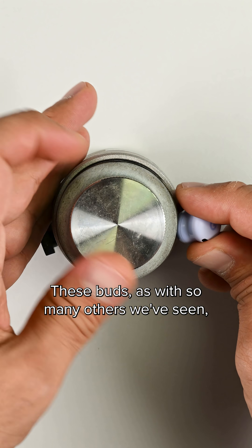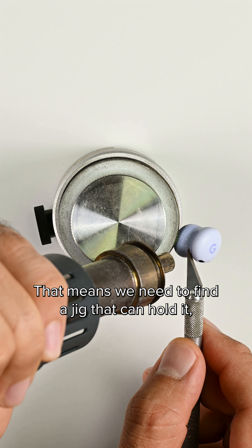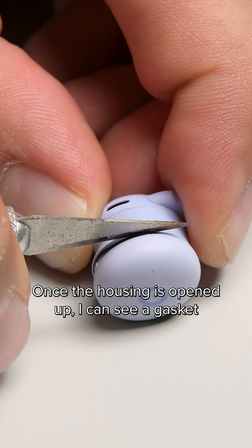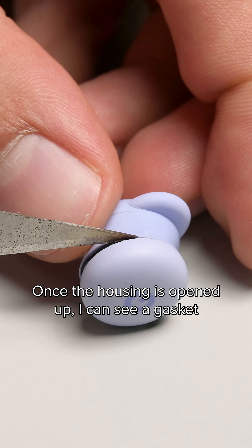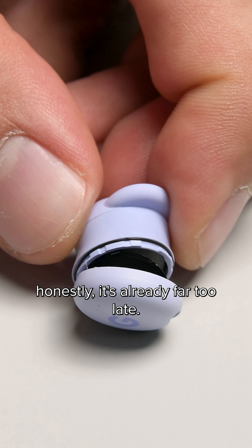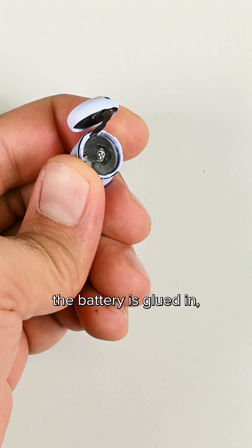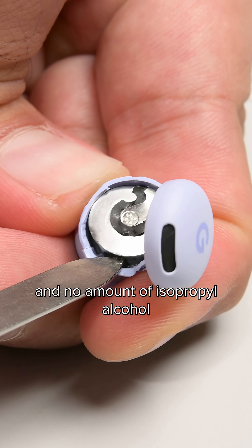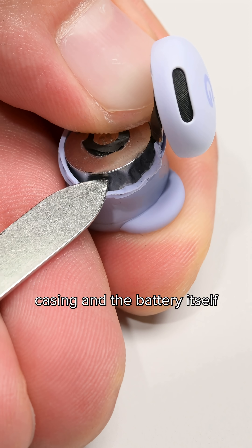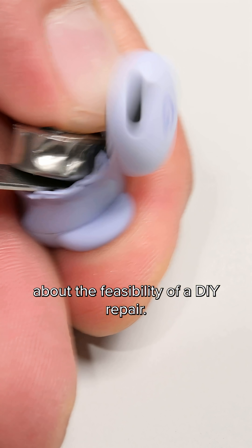These buds, as with so many others we've seen, are glued shut around the seams of the driver. That means we need to find a jig that can hold it, pull out the rework station, and carefully heat the seam to pry it open. Once the housing is opened up, I can see a gasket running around the outer edge that seems to hint at a repairable design, but honestly, it's already far too late. That's only made worse once I realize the battery is glued in, requiring far too much force to remove — and no amount of isopropyl alcohol or heat is going to change that. The damage to the outer casing and the battery itself tells you everything you need to know about the feasibility of a DIY repair.